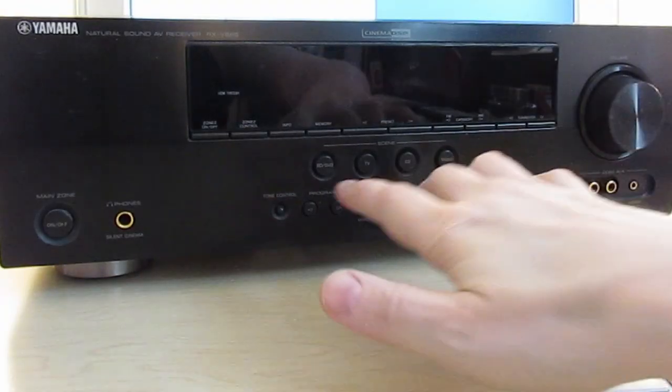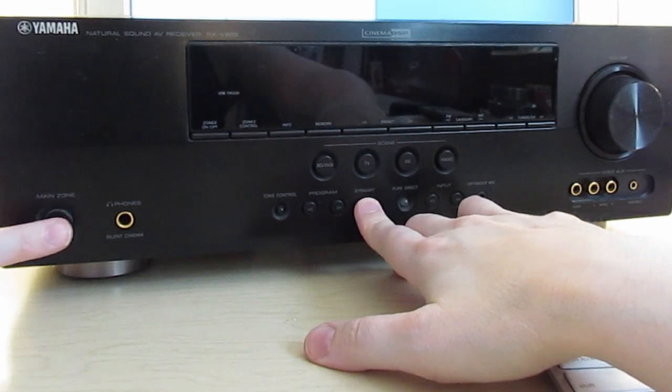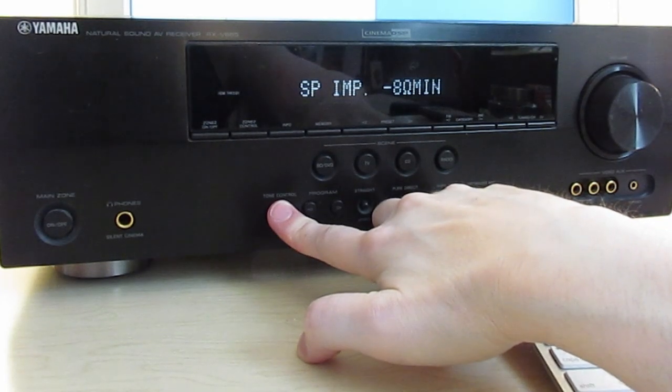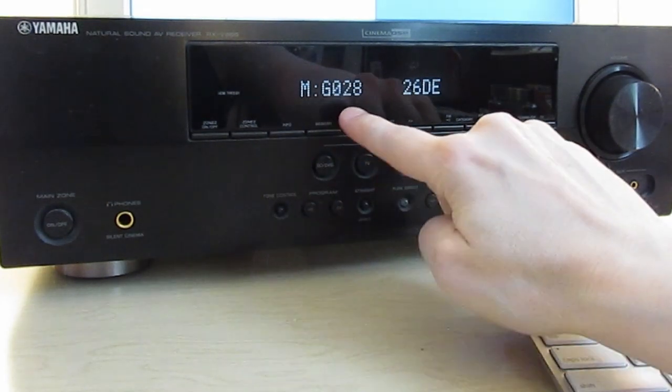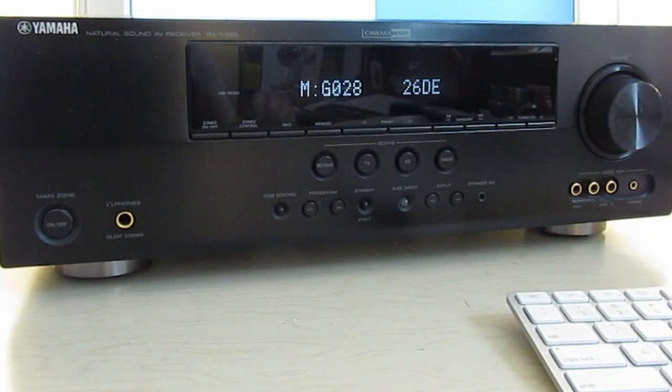It's possible to configure the receiver to combine separate audio and video inputs, but that requires the latest firmware. Unfortunately, this receiver does not have that firmware version. To check the current firmware, hold the center button marked straight before pressing the on-off button. Then, once you see Advanced Setup, hold the Tone Control button for a few seconds. This firmware is version G028 with the 260E checksum.